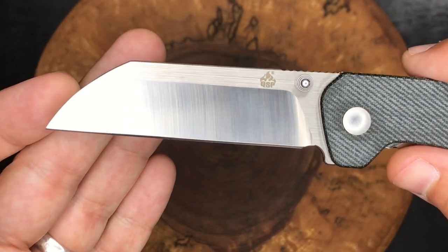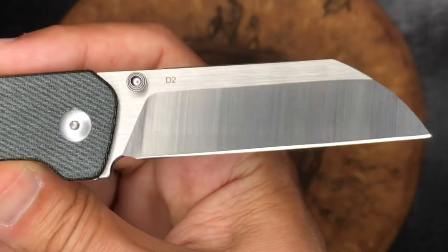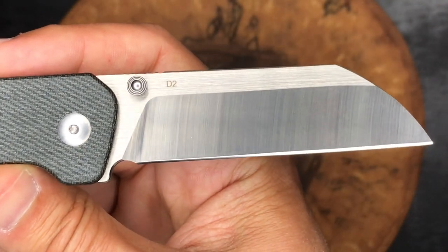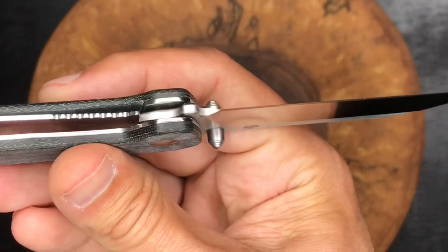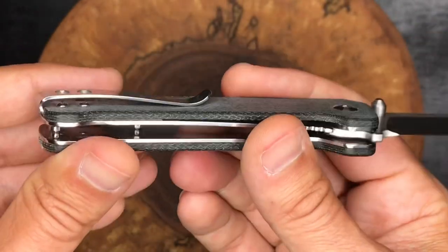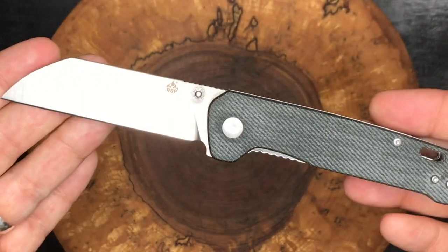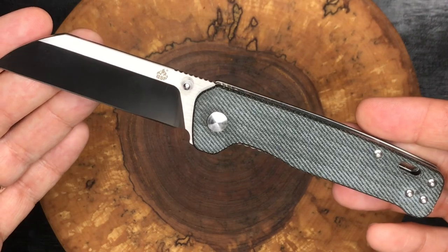Kind of a cool blade shape here with the sheep's foot blade and the wharncliffe edge. D2 steel — QSP logo on this side, and on this side it simply says D2. This knife does not say China on it anywhere. The box will, but the knife, the pocket clip, the liners — there's no mention of China on this knife, but it was made in China.